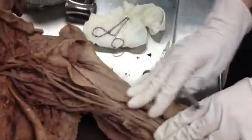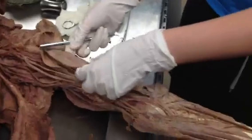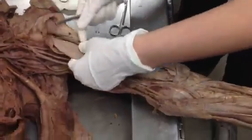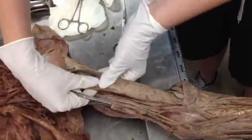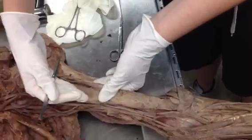Now we're going to move on to this portion of the arm. Right here we have biceps brachii — it has two heads, a long head and a short head. This long, skinny, lateral head right here is going to be your long head. This one right here, it's thicker — it's going to be your short head. It's also more medial.